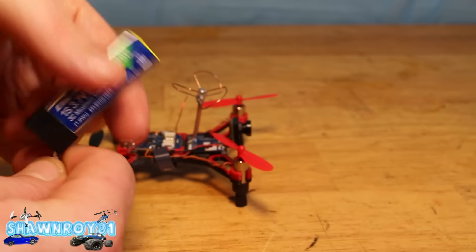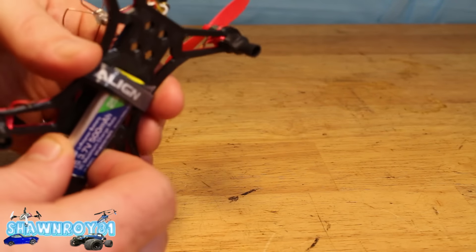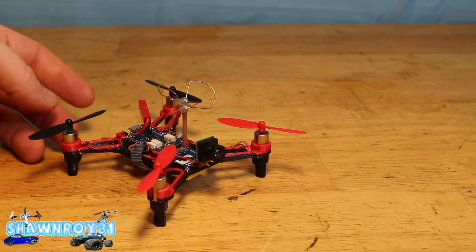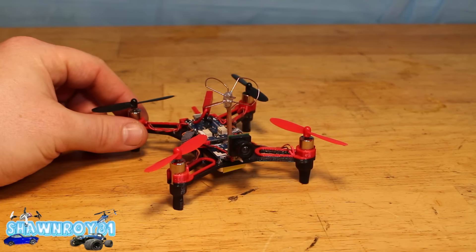It's a beast indoors. You throw in a 500mAh single-cell battery and you get about eight to ten minutes of flight time so far, depending on how aggressive you are. I've taken it outside too.